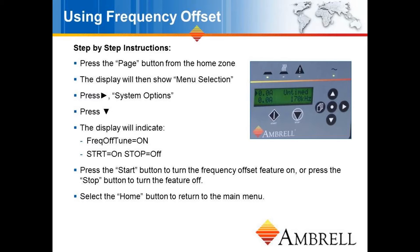To access frequency offset on your EasyHeat Li, start at the home screen, press the page button, then press the right arrow button to system options, then press the down button. Finally, you simply need to press the start button to turn frequency offset on, or press the stop button to turn frequency offset off. Lastly, press the home button to return to the main menu.